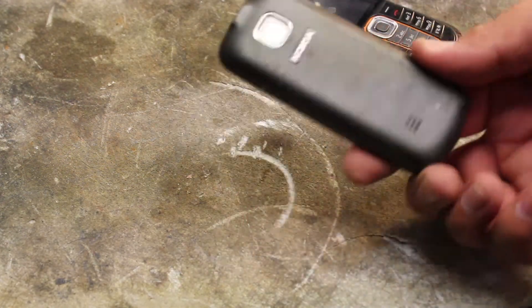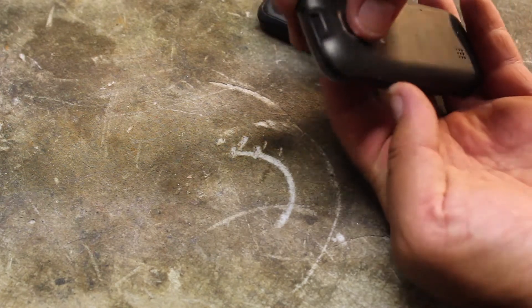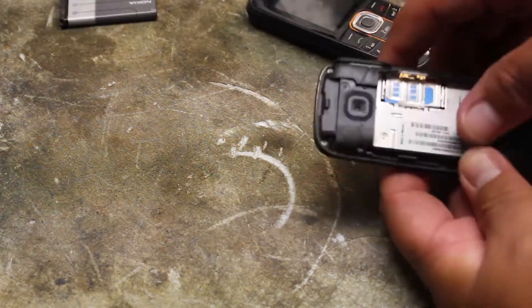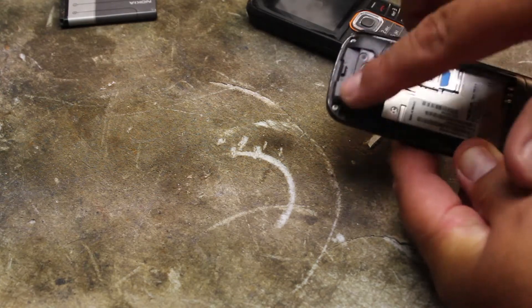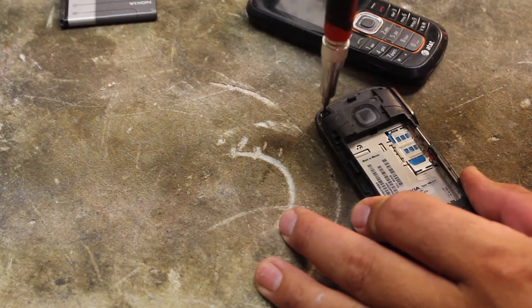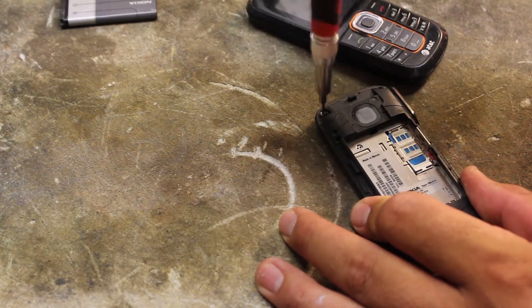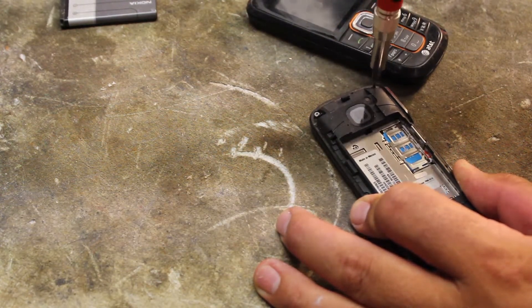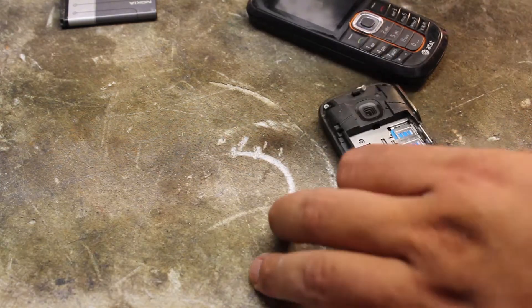They're pretty easy to take apart. Basically, you just push a little thing there, push that and it opens the back. Take the battery out. And then you have a pair of screws, so you need a precision kit. You can get it anywhere — hardware store. These phones aren't that hard to take apart as long as you have a precision kit.